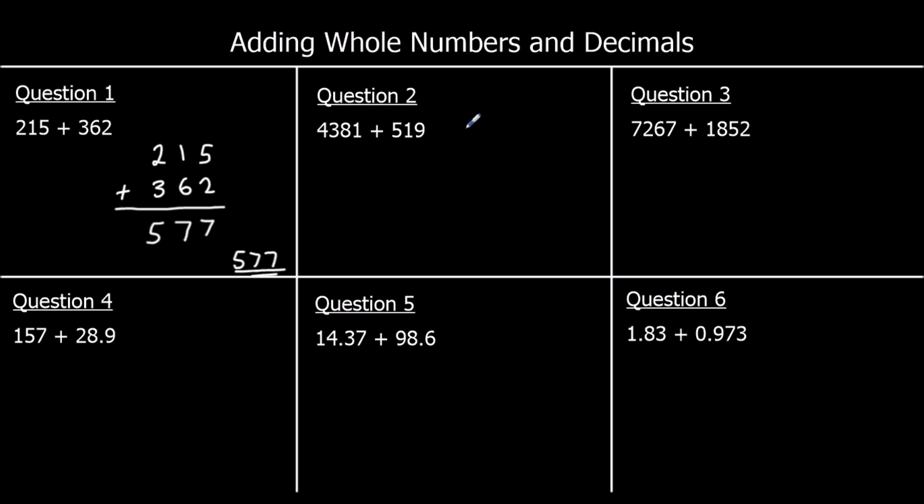Question 2: we line up 4,381 and 519. Starting with the ones: 1 plus 9 is 10, so zero goes in the ones and I carry 1 into the tens. 8 plus 1 plus 1 is 10 again — zero in the tens, carry 1 to the hundreds. 3 plus 5 plus 1 is 9 in the hundreds. And 4 plus nothing is 4 in the thousands. So the answer is 4,900.